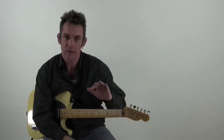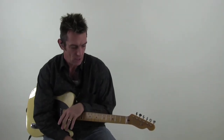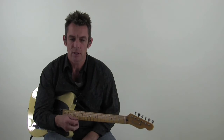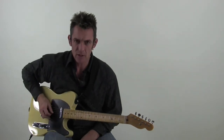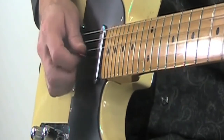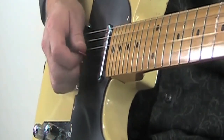Now in the second half of the solo, this is kind of where it changes up a little bit, where it goes more into the minor pentatonic sound. Basically this is where the chicken picking part comes in. A big part of chicken picking is using the pick and the finger — you're picking down with the pick and then up-stroking with your finger on the same string.